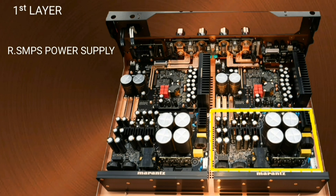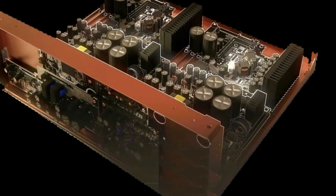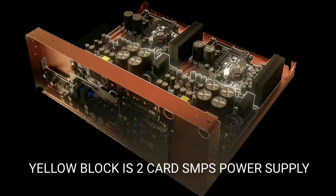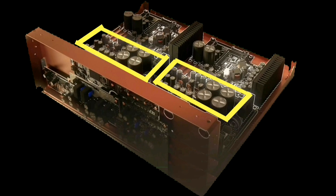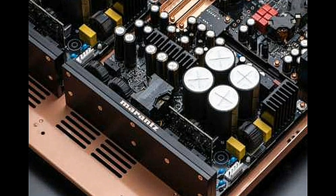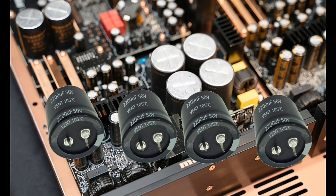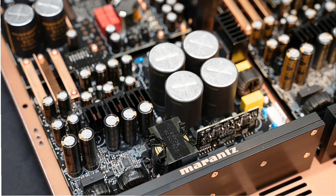This is very different from amplifiers in general — typically amplifiers only have one power supply. This does not apply to the Marantz Model 10, because for its power amplifier it uses two power supplies. In each power supply there are four electrolytic capacitors with a value of 2,200 microfarads, 50 volts.